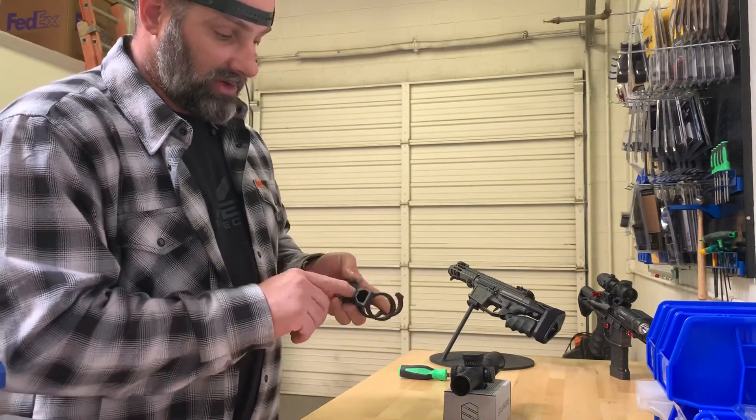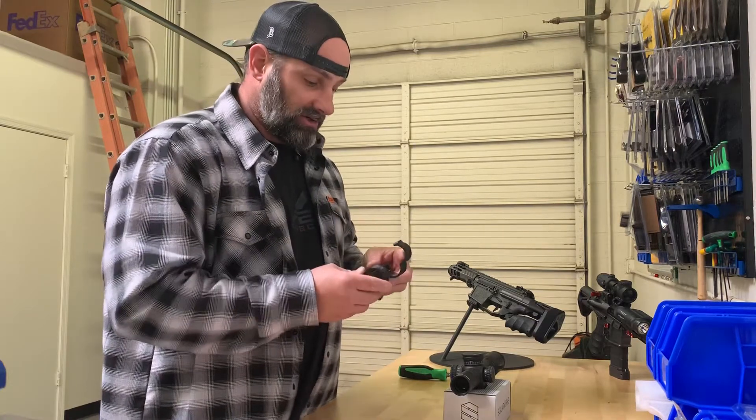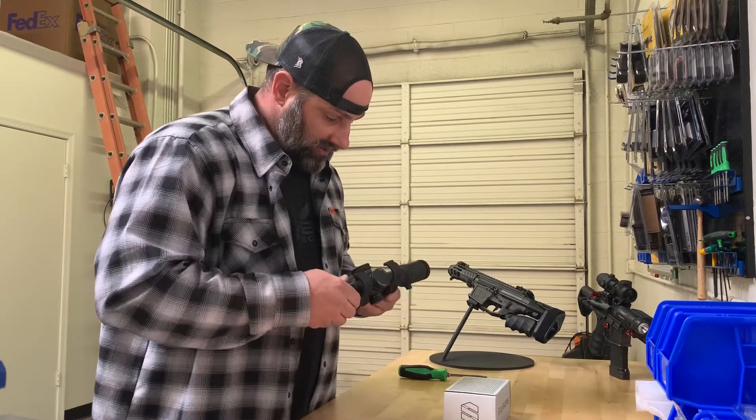It does have a self-leveler portion in it, so you'll put your optic in and run that little Allen leveling device up to make sure you're perfectly level every time. Just gonna figure out where we want this.